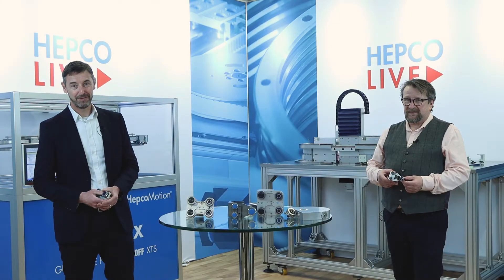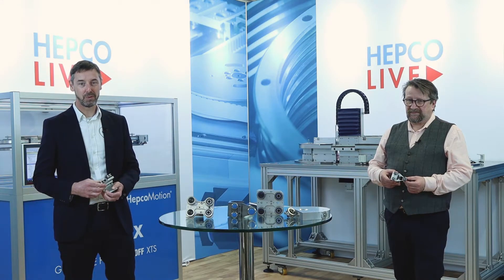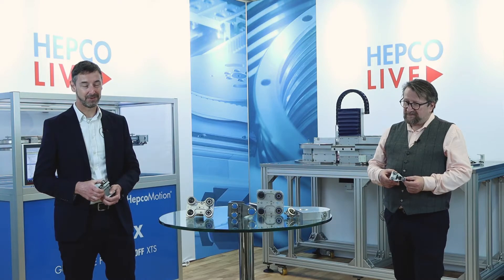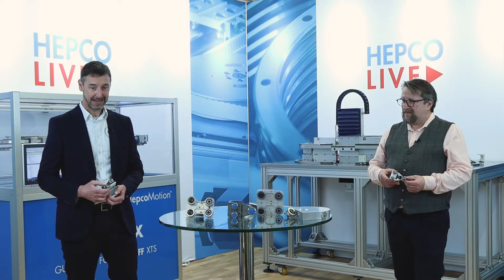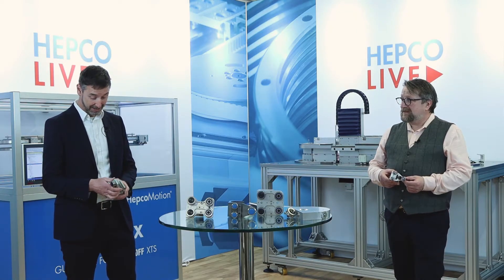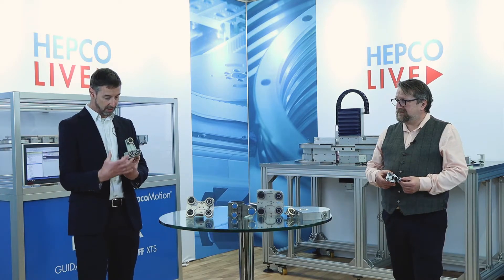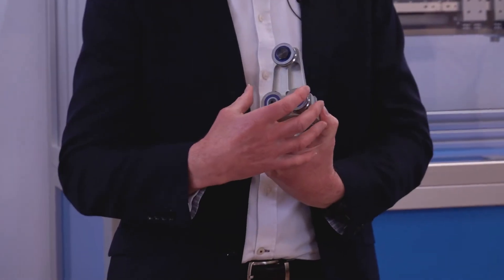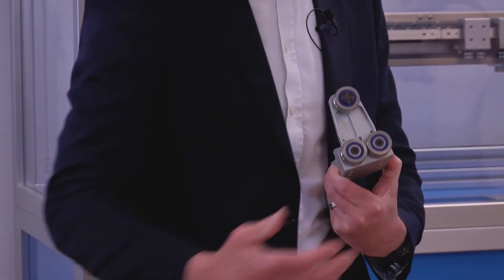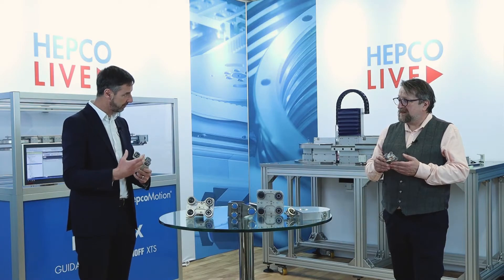Brilliant, fantastic insight there, Rob. Incredible performance, and well done for actually managing to film it — it's eye-wateringly fast. They say dynamite comes in small packages. When we're actually looking at the detail of the movers, I can see that the standard mover I've got here is substantially larger than the agile mover that you've got there. Talk me through some of the differences.